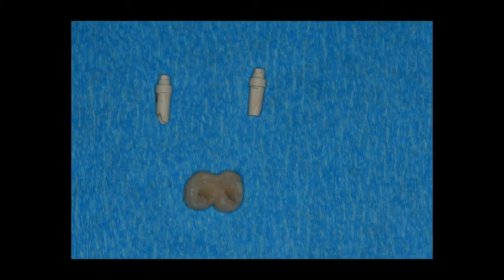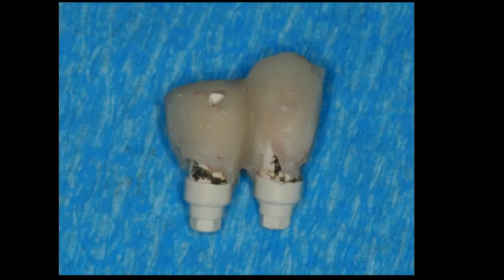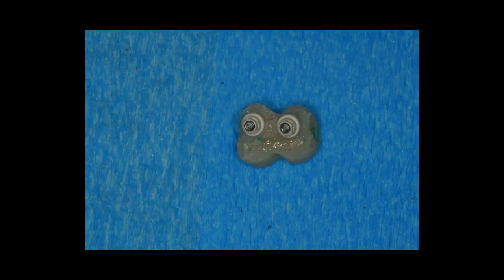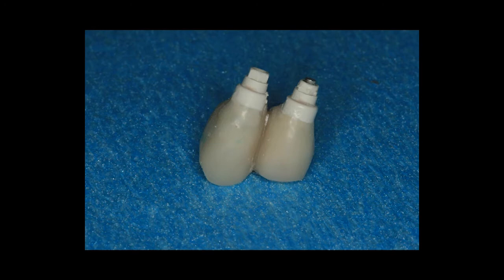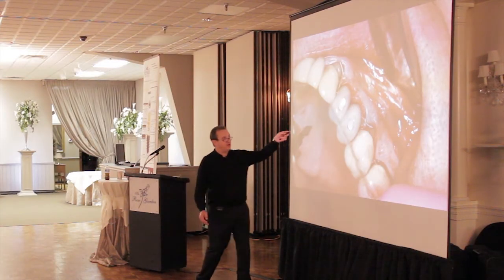We take a preliminary impression made ahead of time, fill it up with Exactotemp or Integrity, then take it all out of the mouth. We unscrew the PEEK abutments, go in the lab, and insert these into the integrity. It looks rough initially — we clean it off, fill in with flowable composite, put it on the lathe, polish it up, and reshape it. We wind up with a nicely polished provisional with a good emergence profile, which we screw right into place in the mouth.